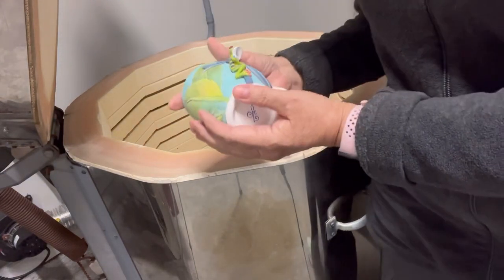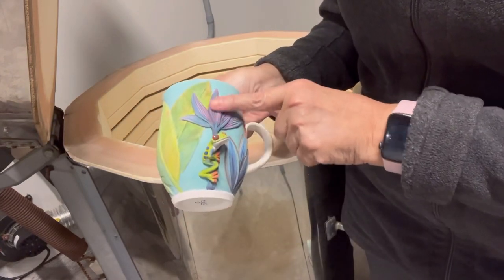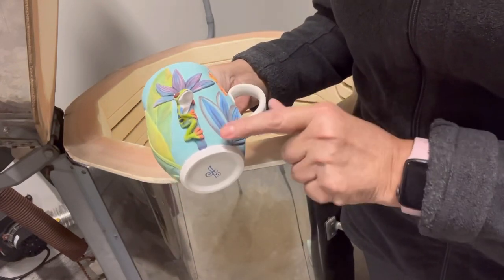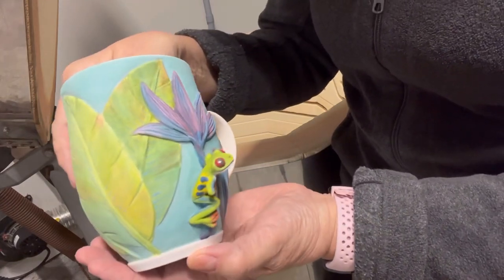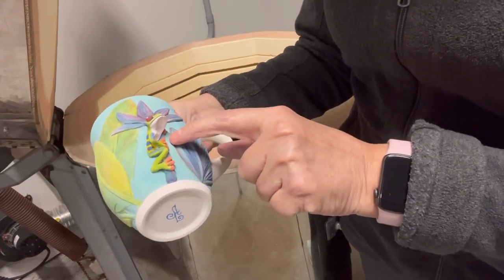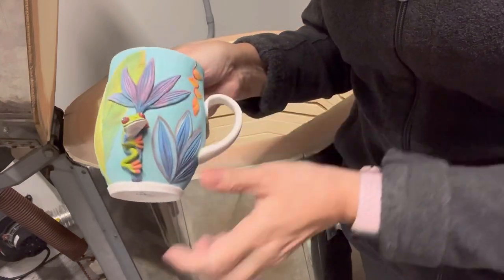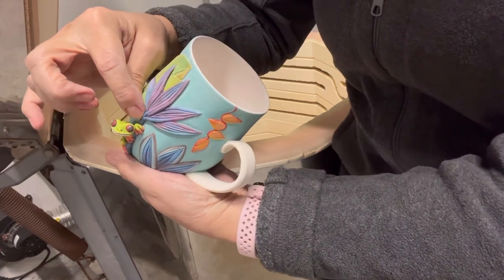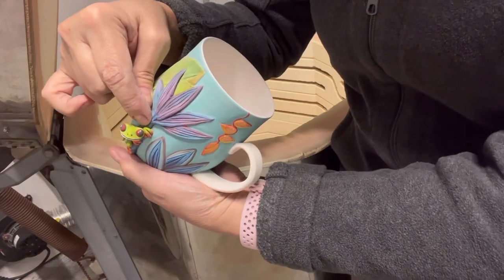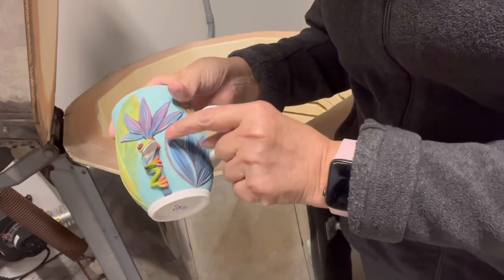There's another frog — this one is the red eye tree frog, also hugging a tropical plant. It almost looks like an umbrella. Isn't he cute — look at his red eyes! Like I said, if I see little spots I missed during the leather hard stage, I can go over them now at the bisque stage. Those are really easy to correct with a little touch-up.